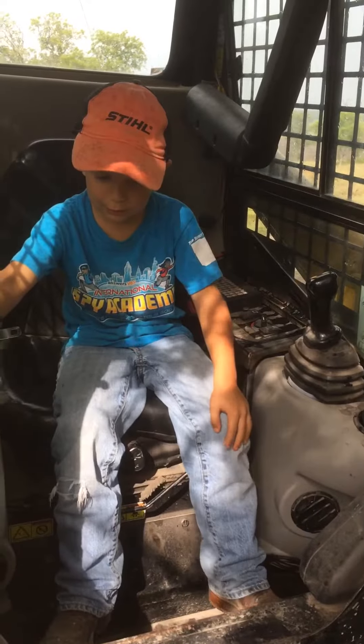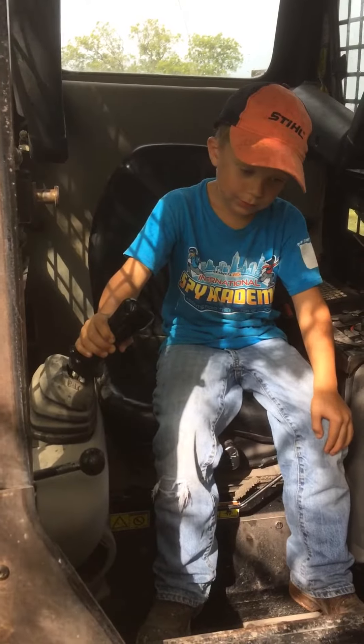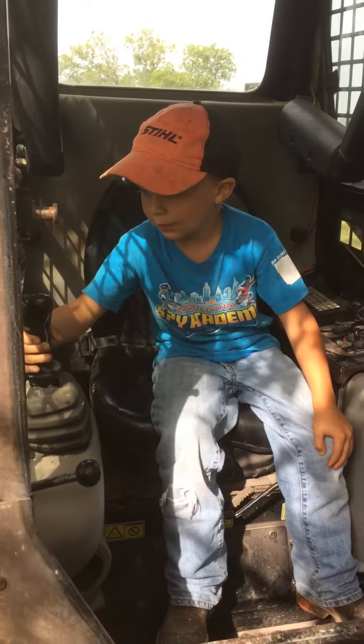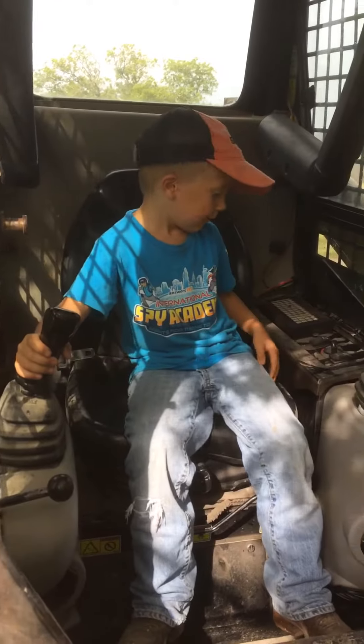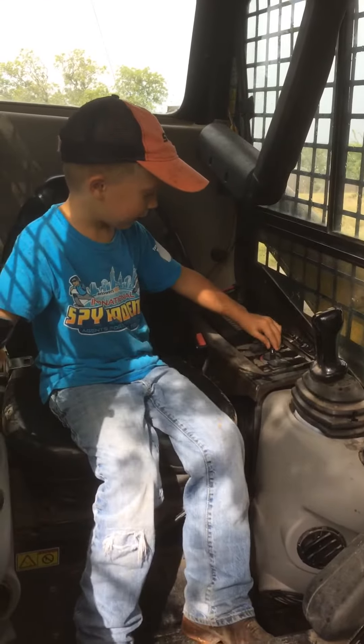This raises the arm down, this raises the arm up, this dumps the bucket, this tips up the bucket, and this right here does the AC.